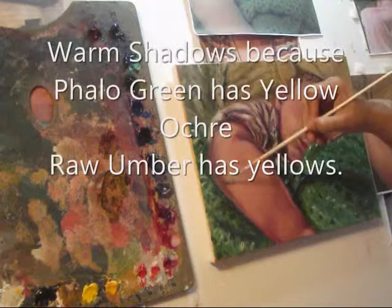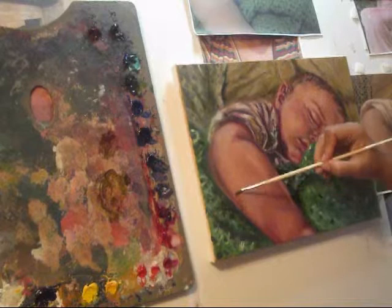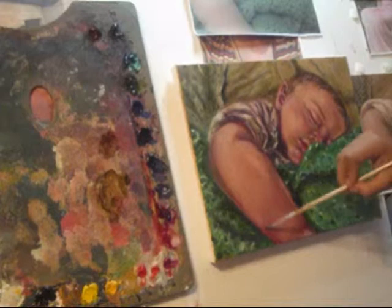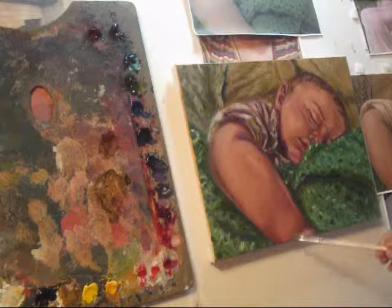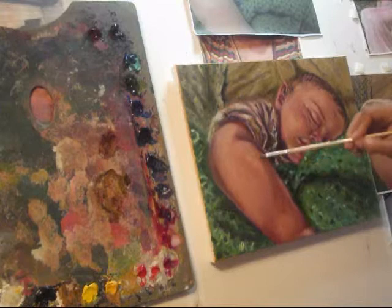He's going to have warm shadows due to the blanket being around him, and that green is going to reflect on him. When we are outside we have warm shadows, and when we're inside we have cool shadows - but because he is surrounded and basically smothered in a green blanket, he's having those warm shadows on him. Also, the couch is rather warm.